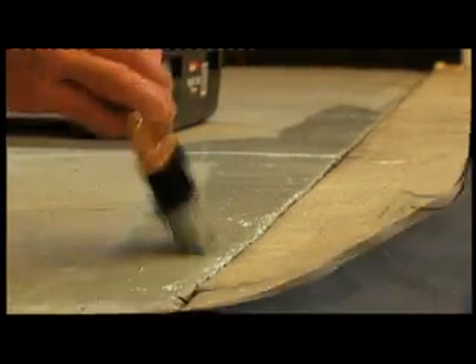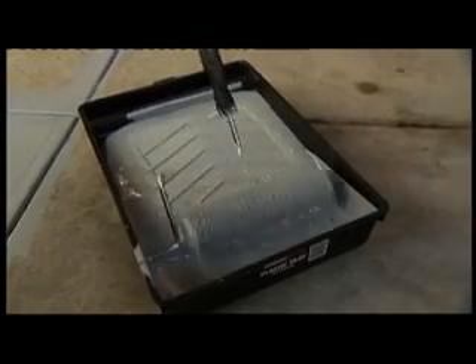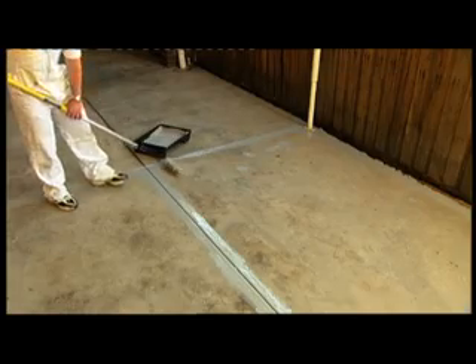First, charge the roller up with paint, ensuring that a sufficient amount of paint is around the roller sleeve. Start in a corner or at the edge of the surface you're about to paint.